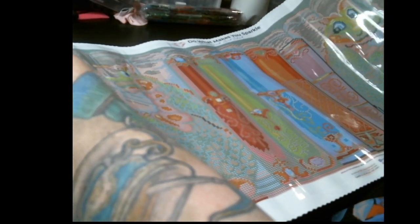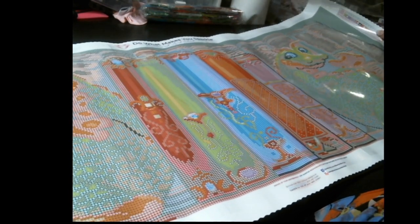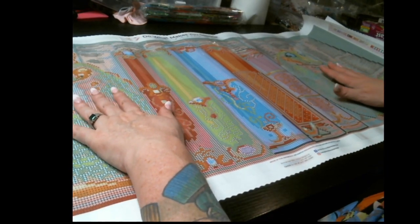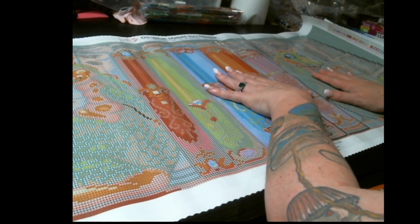I'm a huge huge fan of dragons and Randall Spangler is no exception. Let's put this over and have a look. Oh, look at that! There are two dragons on each end here — let me try and get it all into frame for you guys. There are two dragons and then one, two, three, four, five books.